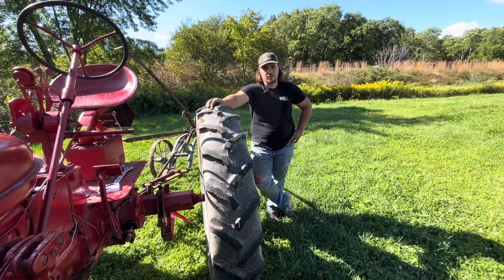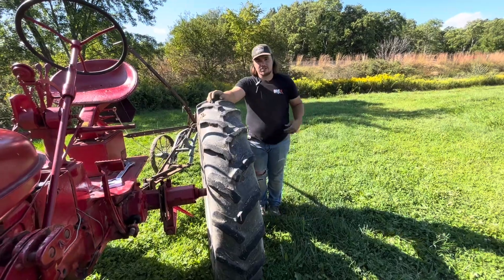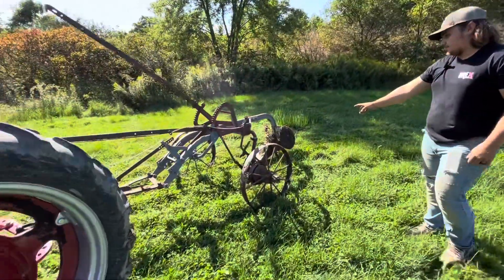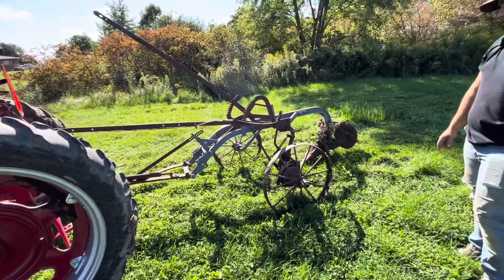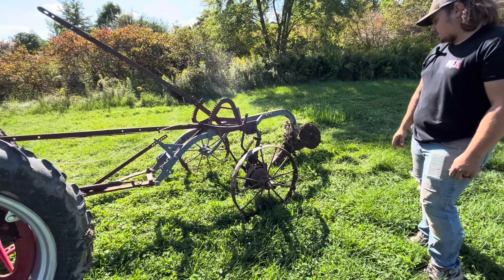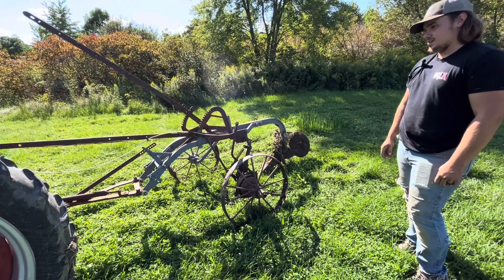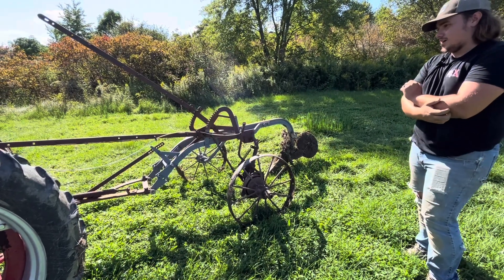Hey guys, so today we're going to be plowing. Sean's going to show you here. We got a new one-bottom plow for the Super C. I went out to York and picked this plow up for $75. The draw bar needs a little attention. We're just using clevises for now.